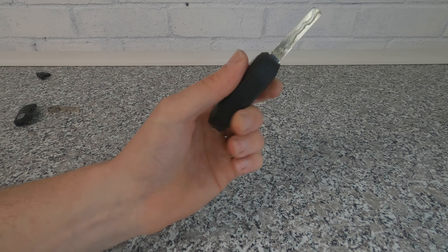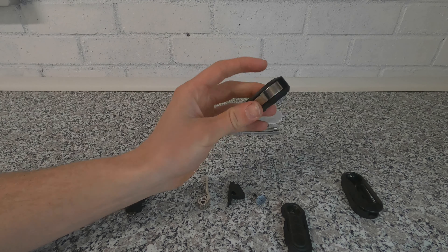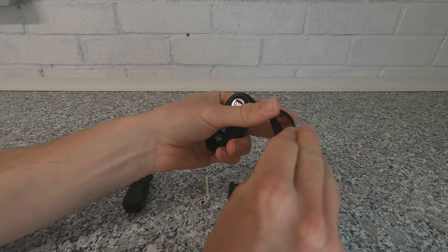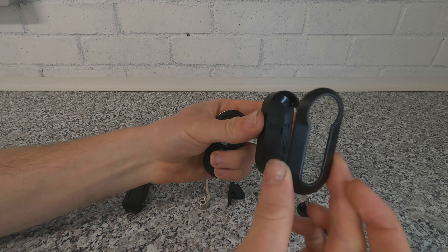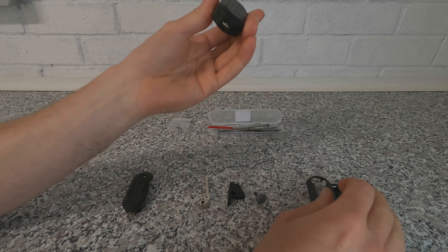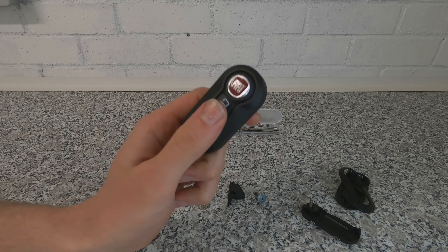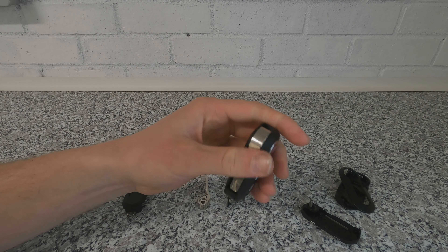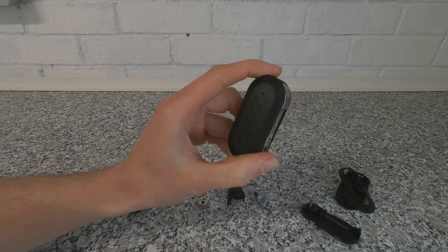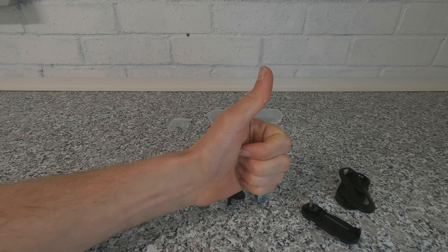There we go — we now have our Fiat key, all nice and clean and new, and the button works correctly. The Amazon £13 key kit works very well and fits nicely. What's also great about the Fiat key design is the casing can be swapped in about 15 seconds — just pull it off. So you could spend £13 and just change the surround whenever you want a brand new looking key. It's a nice little DIY job you can do at home, albeit a little bit fiddly, but overall a pretty easy job.